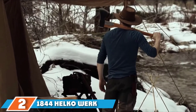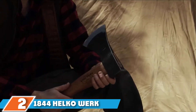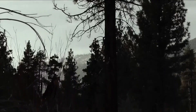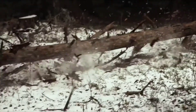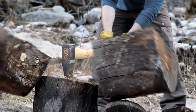Moving on to number two, the 1844 Helko World Germany Saxon Splitting Axe. Have you ever heard the moniker 'precision in German engineering,' perhaps in reference to cars? Well, that degree of quality and attention to detail isn't reserved for automobiles alone. The 1844 Helko World Germany Saxon Splitting Axe demonstrates that even a well-loved wood tool can go a step beyond the standard to provide a long-lasting, effortless experience at the chopping block.